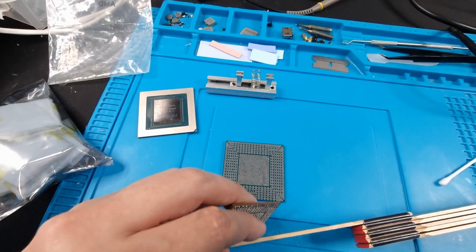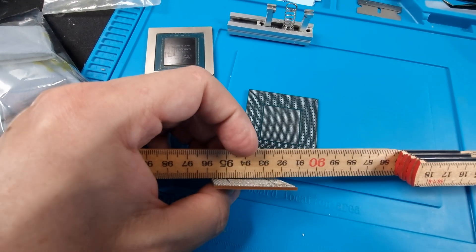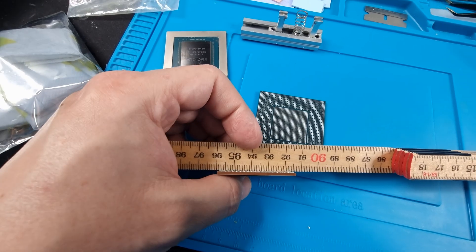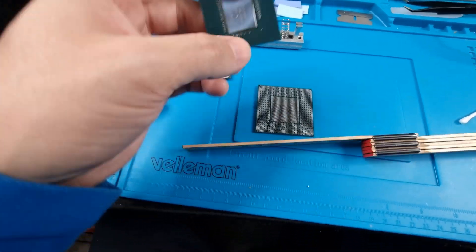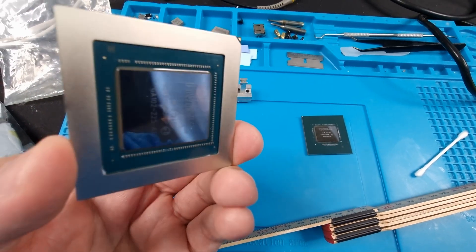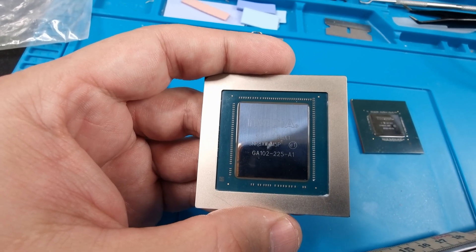Let's look at the 3070, because I believe that's what this core is. Look at that — no issues. This would be a nice clean job and the substrate looks pretty straight on this one, so it'll be easy to clean up. So yeah, 4070 Ti and the 3080 or 3080 Ti — yeah, this is a 3080 Ti.